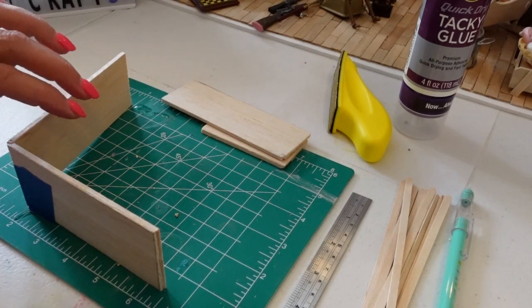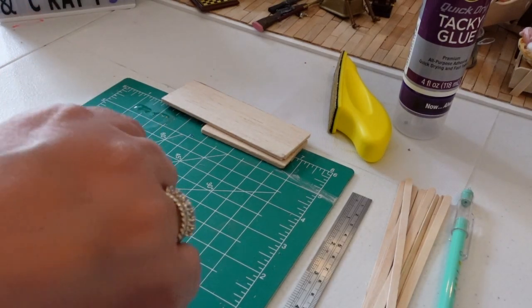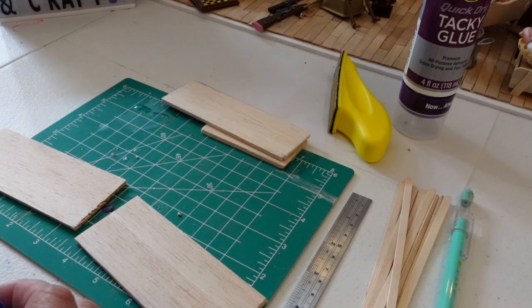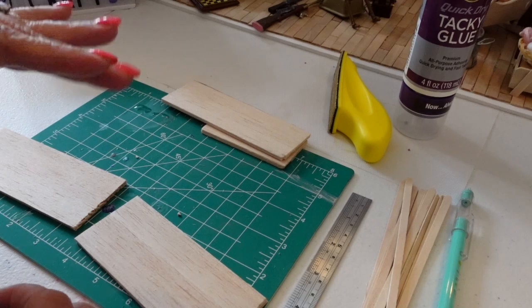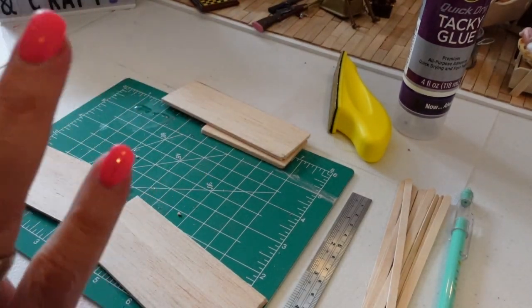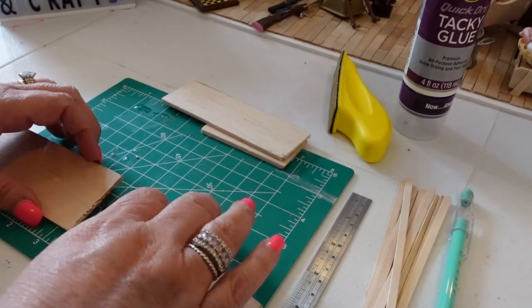Hi friends, it's Steph. So I am here today. You remember the last time we left off at the general store — I needed to build a cabinet or a counter to put a cash register on. I'm going to put some of those jars on here and everything.